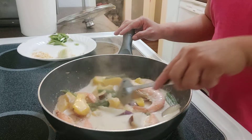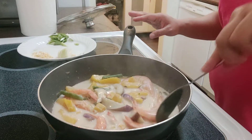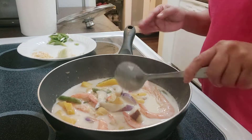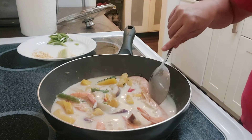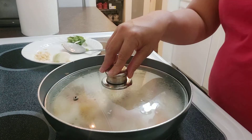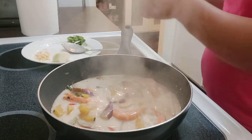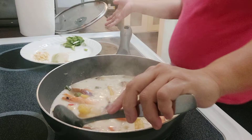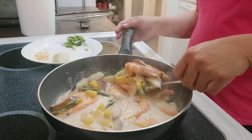Oh it looks so good! Let's let it simmer a little bit longer so the sauce can be absorbed by the hipon since we had set the shrimp aside earlier. And just like that, the ginataang sugpo with kalabasa and sitaw is ready.